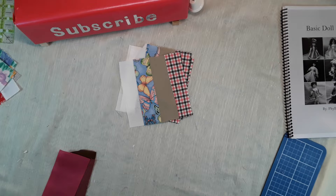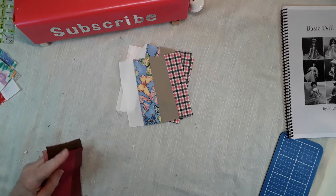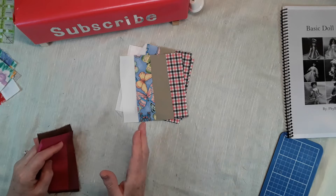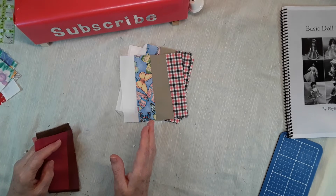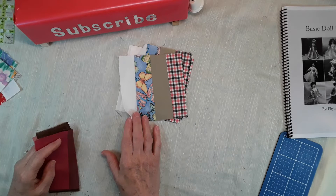Hi, I'm Phyllis from the Doll Corner, and welcome back to my channel. Today I'm going to show you another easy block to put together for beginners or anyone. It makes a nice quilt and you can make it any size you want — a table runner, placemats, whatever you would like. It's an easy block, and you want to make sure your fabric is cut straight. In the beginning of the series I showed you how to get your blocks nice and square.